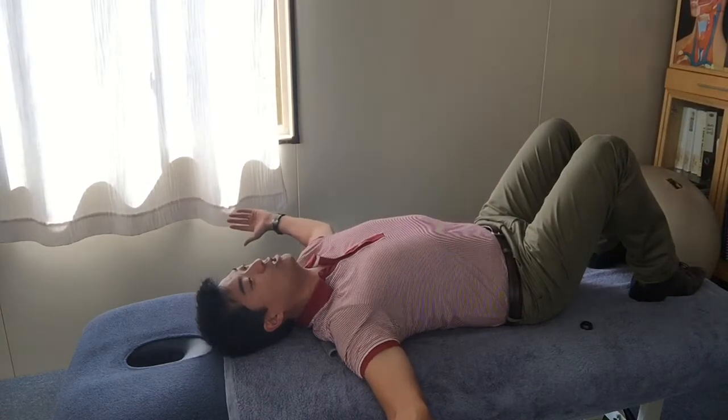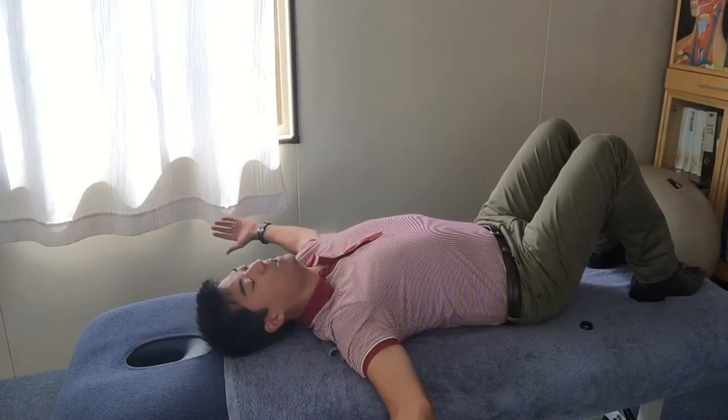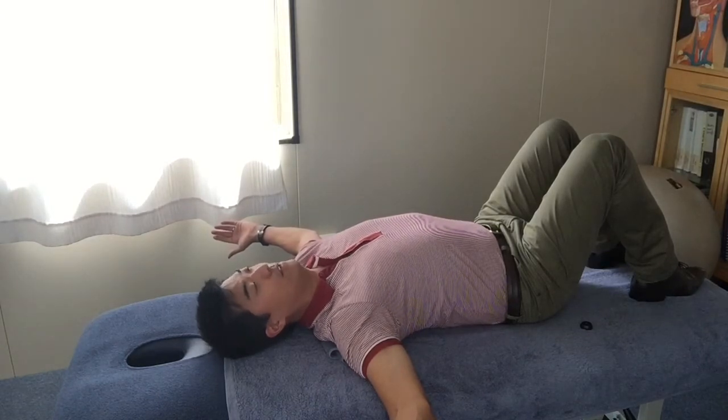You will feel like something is stretching out there, especially if you are really tight. This is for those people who have the posture that comes forward all the time through the base of the neck — something will feel really tight and you want to kind of lengthen it out through that position.